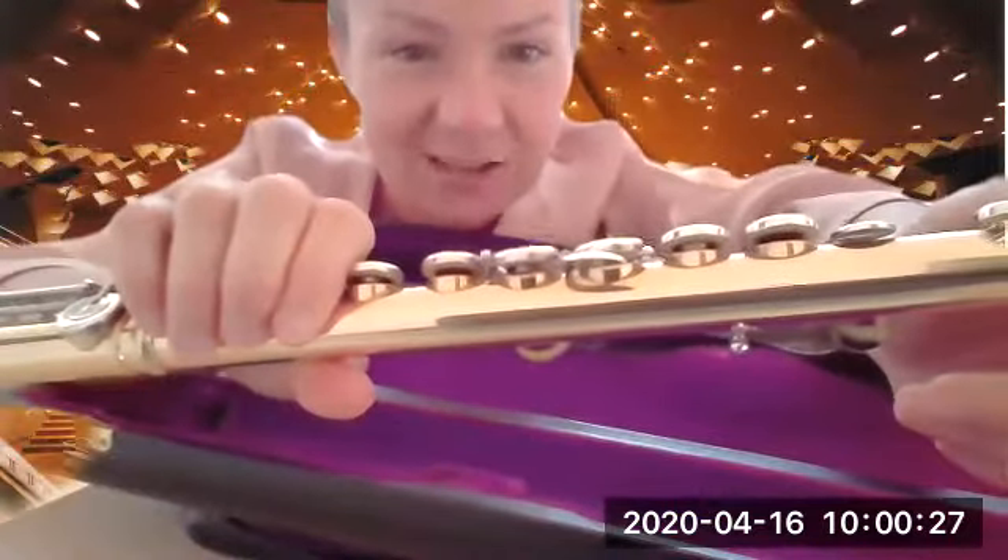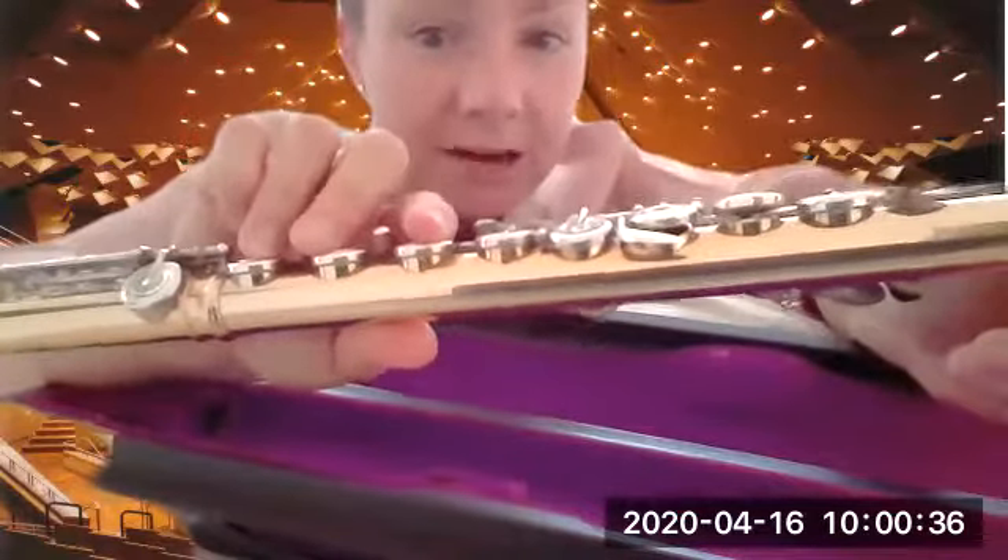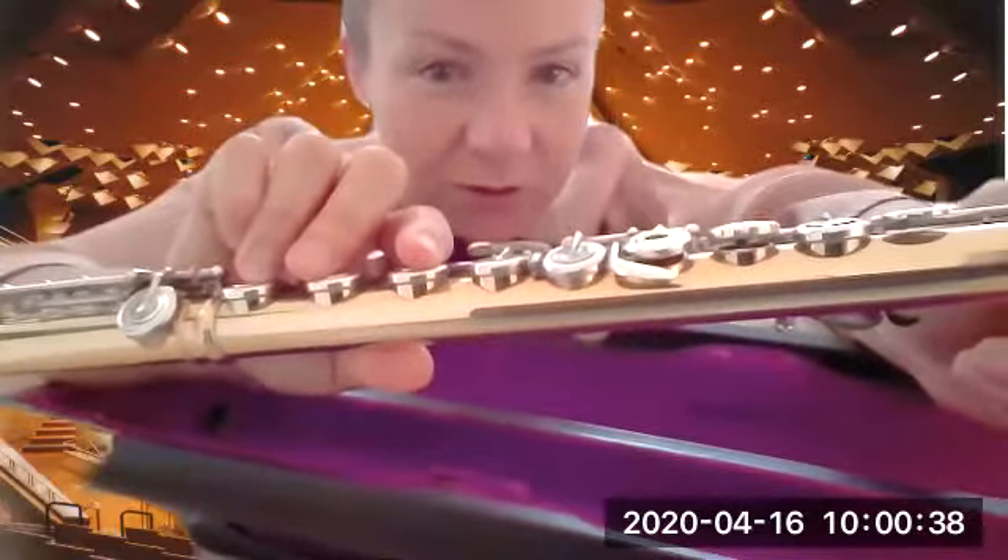For tomorrow, I want you to look at your flute and find the four keys that do not close but actually open when you press them. This one closes — and this one closes as well — but there are four keys that open the holes when pressed. Can you find them? See you tomorrow!